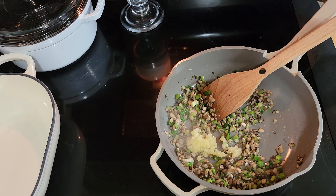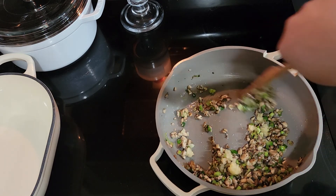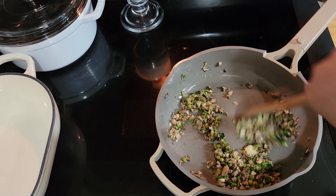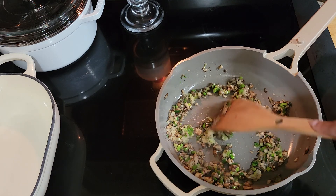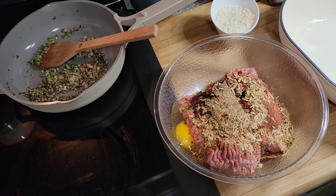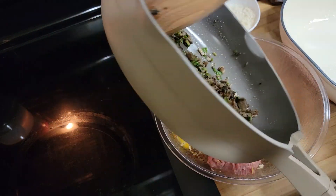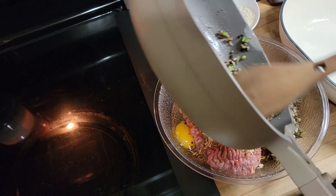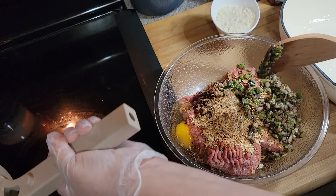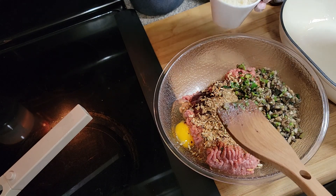I'm adding the minced garlic and sautéing it for another minute or so. Then I'm going to let it cool for about five or six minutes because you don't want to add it to the meat while it's really hot. Okay, it's cooled a bit and I'm going to add this vegetable mixture to the turkey mixture — still a little warm but we're going to put it right in the oven anyway. It smells amazing with the garlic and everything. Then I'm going to add the milk and breadcrumb mixture as well.